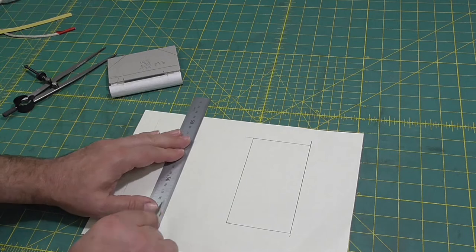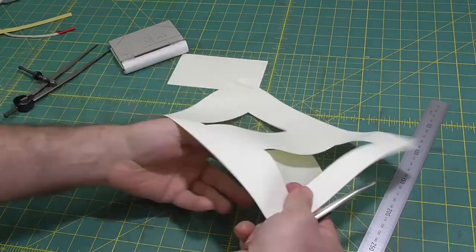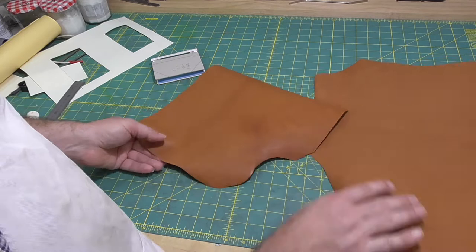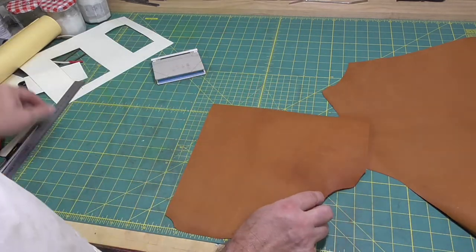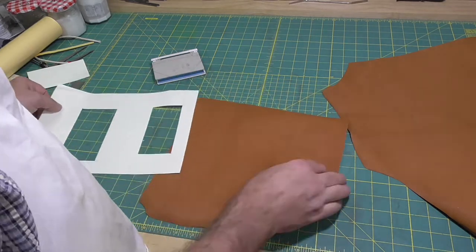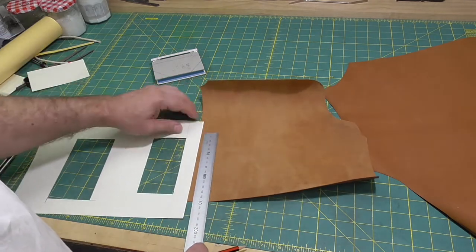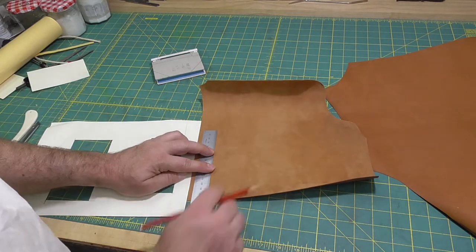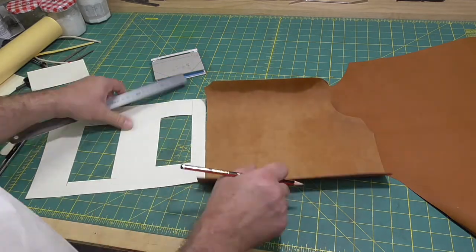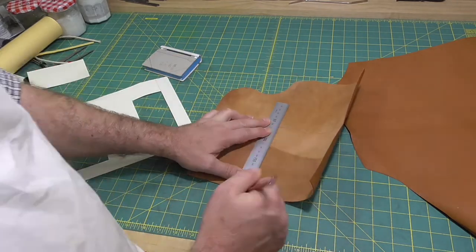I'll make a little reverse template, which I'll be able to use to pick the piece of leather that I want. I'm using kangaroo leather again. This leather is quite stiff compared to most of the kangaroo leather I get. I'll work out where I'm going to cut the leather out, but I'm not going to cut it out just yet — I'm going to thin the leather first, down to about 0.5 millimeter.